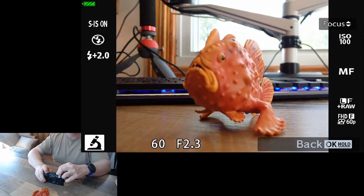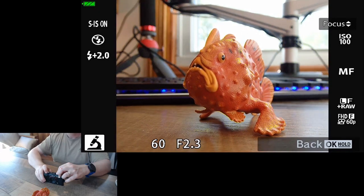You'll also see this yellow piece — this yellow piece is focus peaking. We have that when we're manually focusing, but not when we're recording a video.